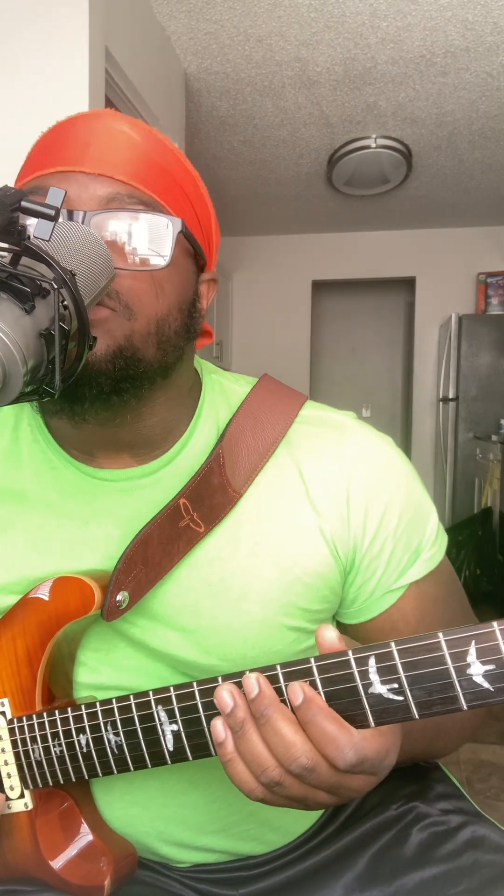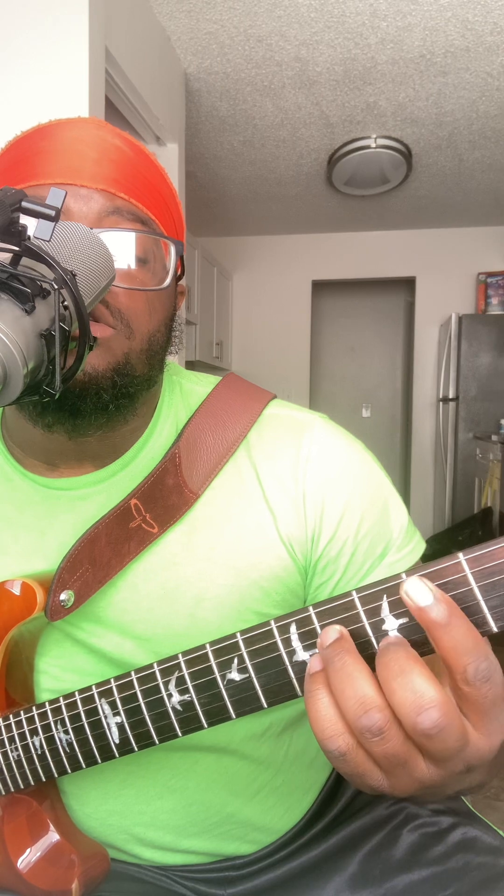That movement is just from the D string. And then you just — it's basically in the scale. Like you're playing this sixth chord.